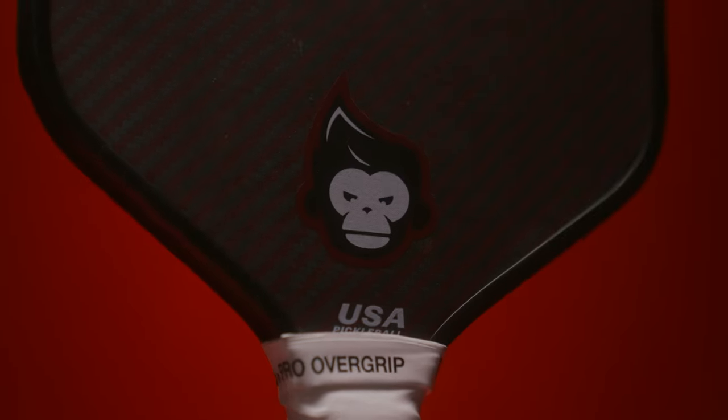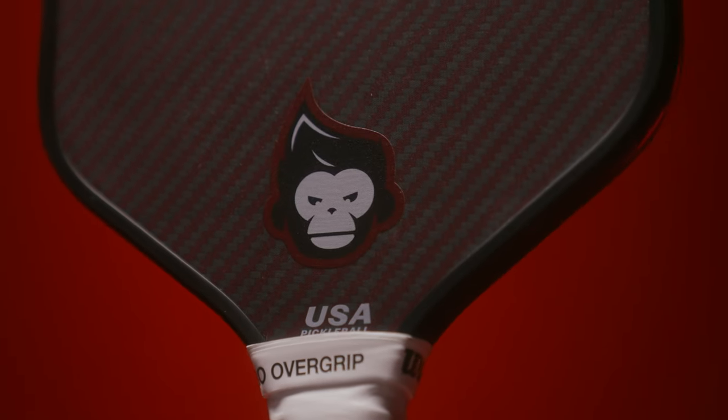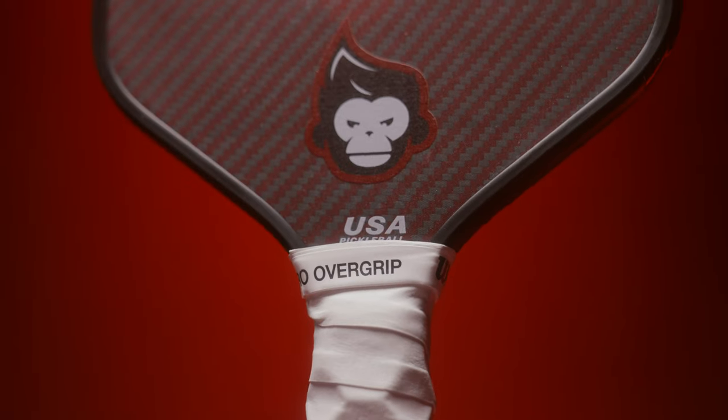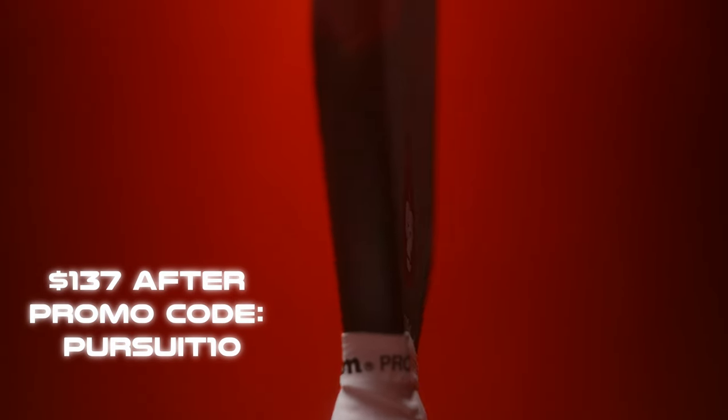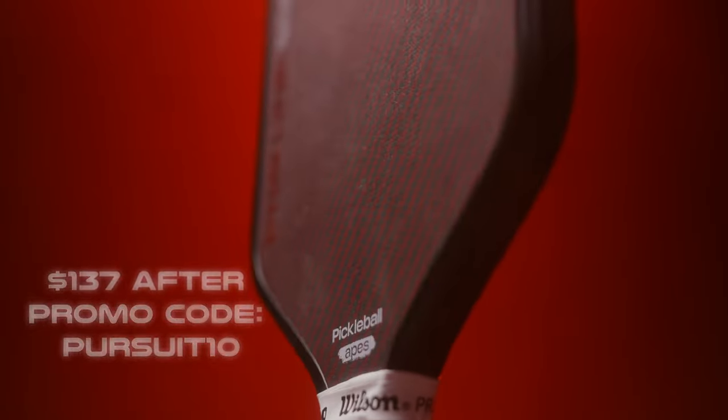In terms of sweet spot, I'd give this paddle a 4.5 out of 5. Hybrid shaped paddles are known to have a pretty large sweet spot, and this paddle is no exception. It provides a nice forgiving and stable feel in terms of sweet spot. For value, this paddle receives a 4.7 out of 5. Coming in at $152 currently, this paddle really does punch above its weight, putting it at a very high value. Even though it is a little bit on the more expensive side, it really is a top-tier performing paddle.